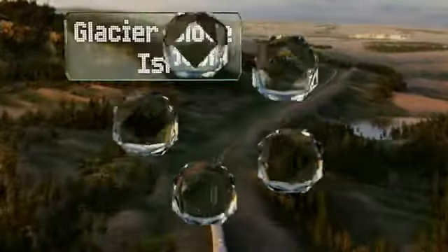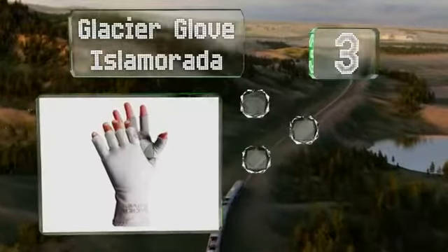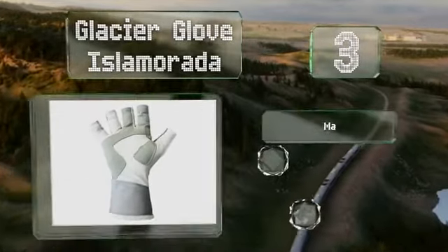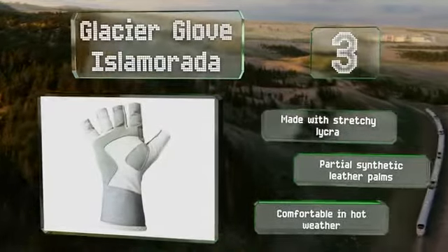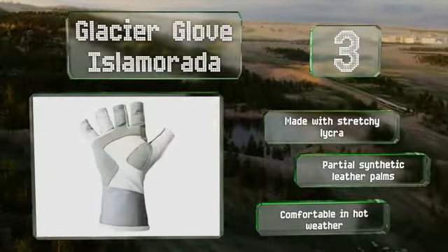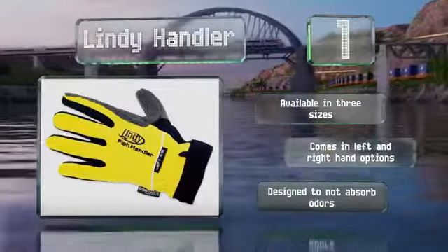Nearing the top of our list at number 3. The Glacier Glove Isla Morada are designed primarily for shielding hands from the sun, but they offer dependable protection from abrasions and line cuts too. The ends of your fingers are exposed so they won't interfere with tying knots or touchscreen use. They're made with stretchy lycra and have partial synthetic leather palms. They're comfortable in hot weather and right hand options are available. The glove is designed to not absorb odors.